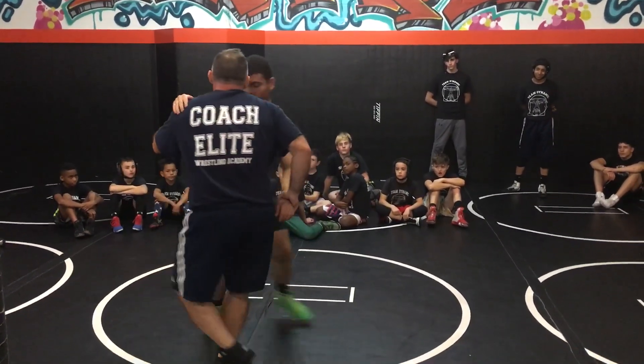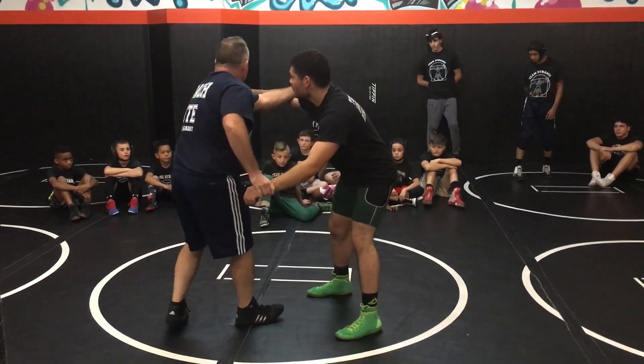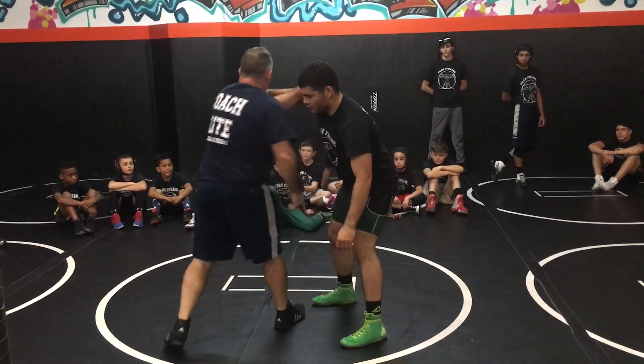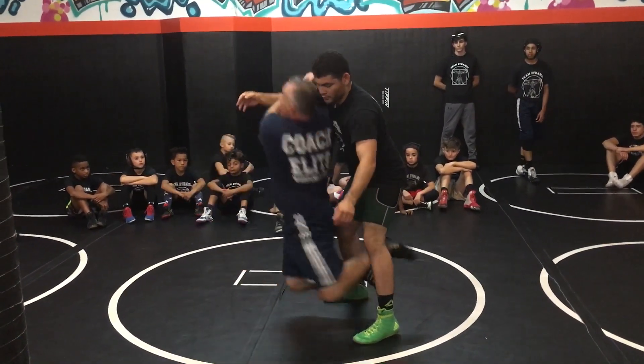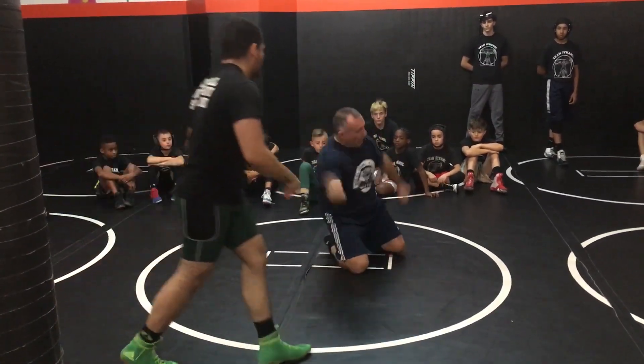Then you learn how to do arm throw from the knees. It's a little bit more complicated and easier at the same time. Instead of back step, I am going to do back step jump. And back step jump.